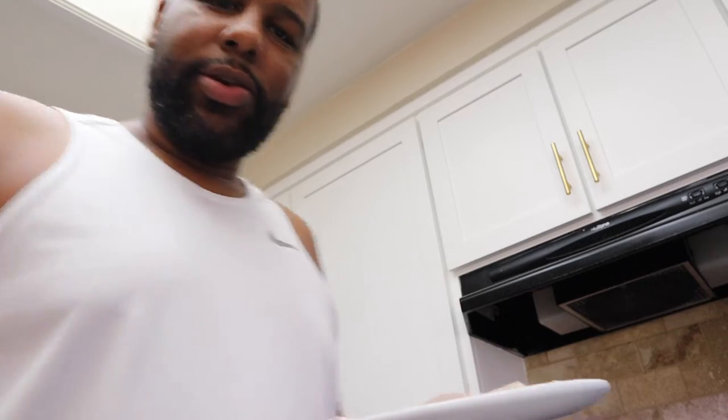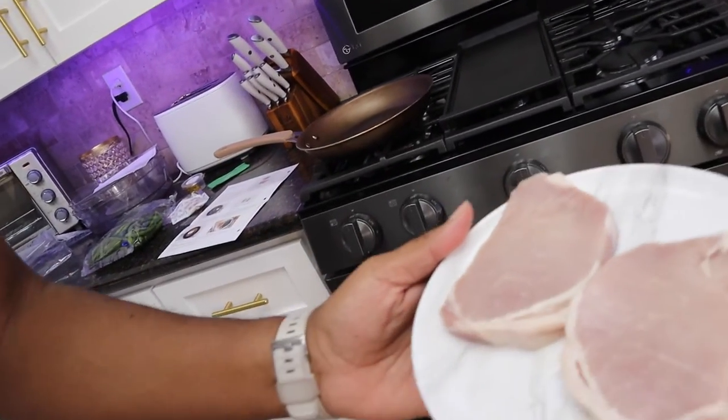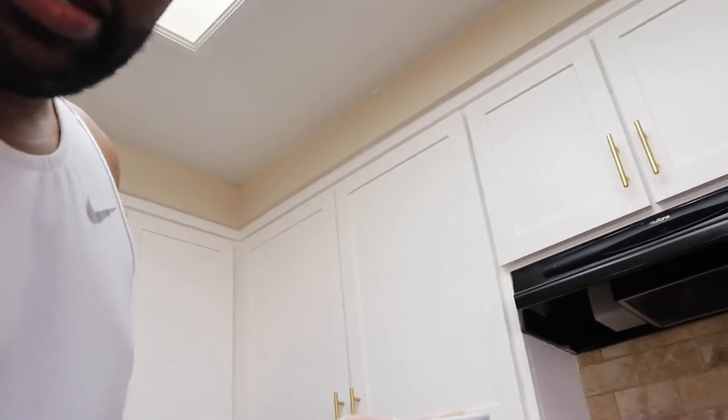I know we bent the rules a little bit but it's all good. We're just going to go with it. I guess with pork and stuff you do want to kind of pat it down, so let me do that. I don't want to steer y'all wrong — we're trying to follow along here.